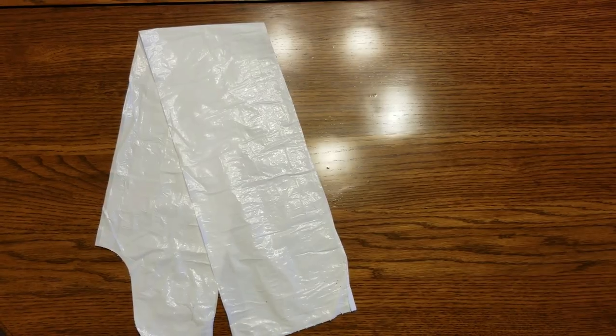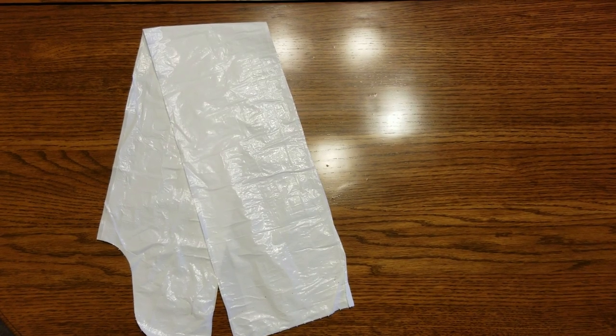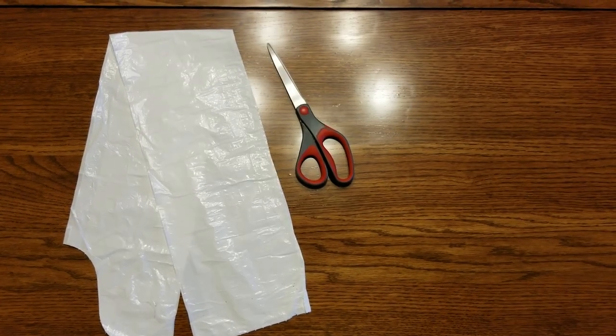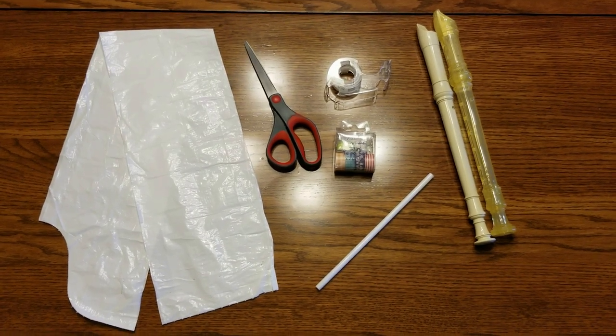Yes, my friends, a bagpipe. We're going to make it out of some everyday types of things that you have just laying around your home. Well, almost all the things are laying around your home — you'll find out. The first item that you need is a trash bag, scissors, some tape, a straw, and two recorders.